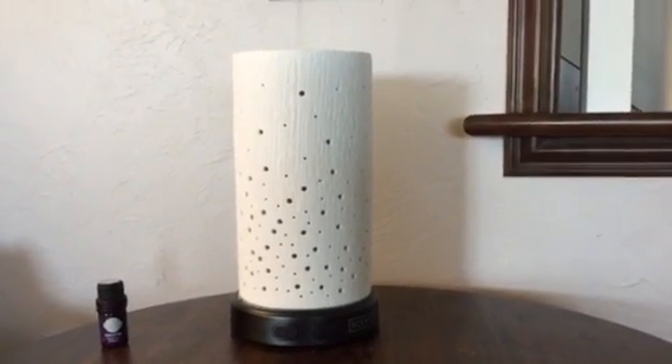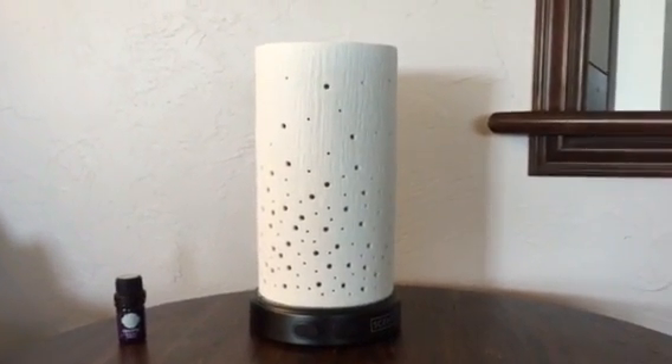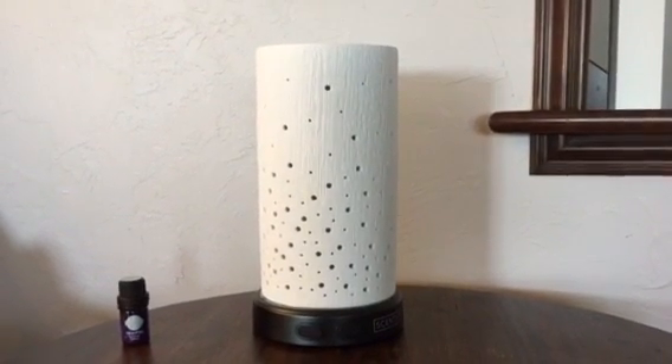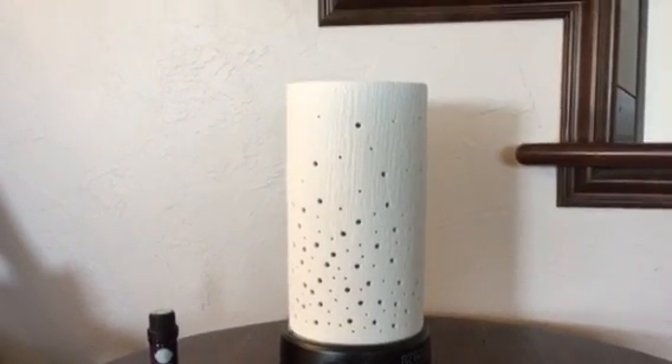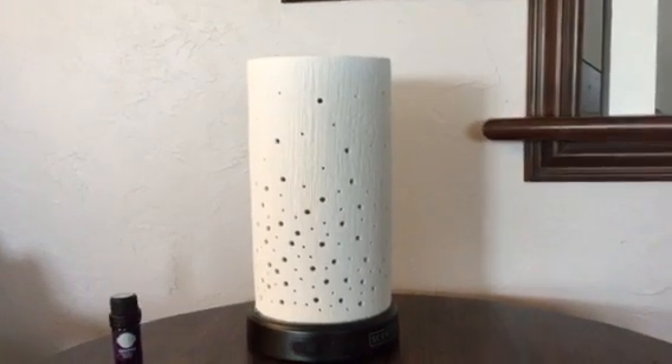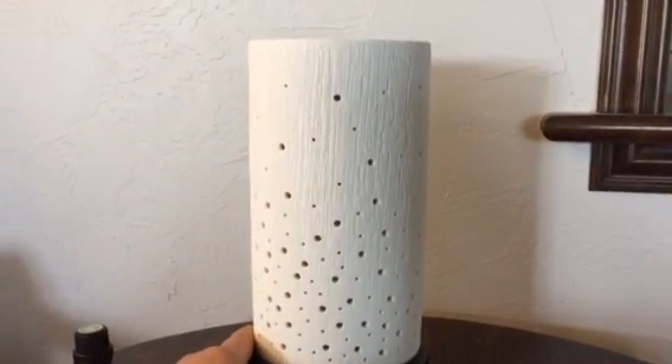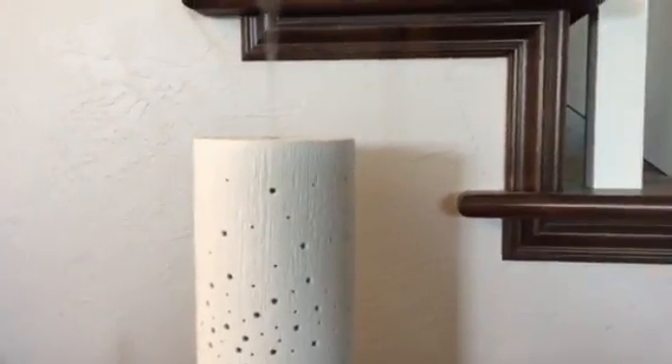It does have an automatic shut-off — it turns itself off automatically whenever the water runs out. You can see it already went off again; it'll come back. I'm going to run it on high right now.